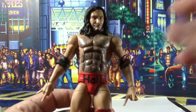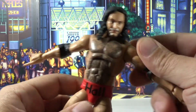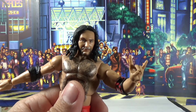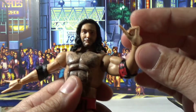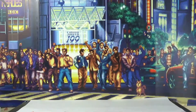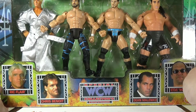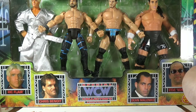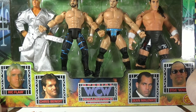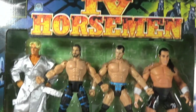Alright guys, hope you guys enjoy. Stay a little longer so you guys can see some music clips and some cool little action poses with Scott Hall. Leave a comment — if I reach 250 subscribers within the next week or so and you guys leave a comment on this video, you'll automatically be in a live drawing. The comment has to be 'four horsemen' — you can put whatever else, but you have to put four horsemen, and you'll enter to win this baby.